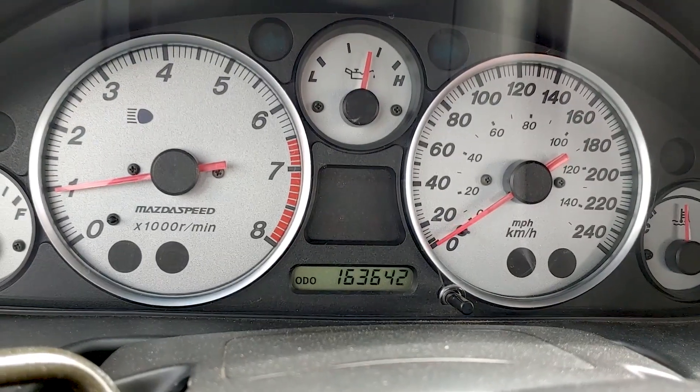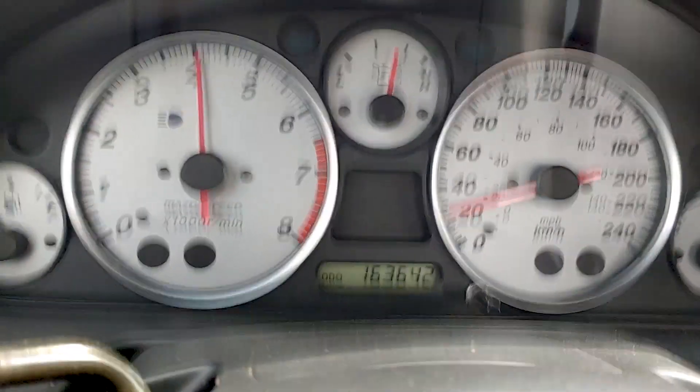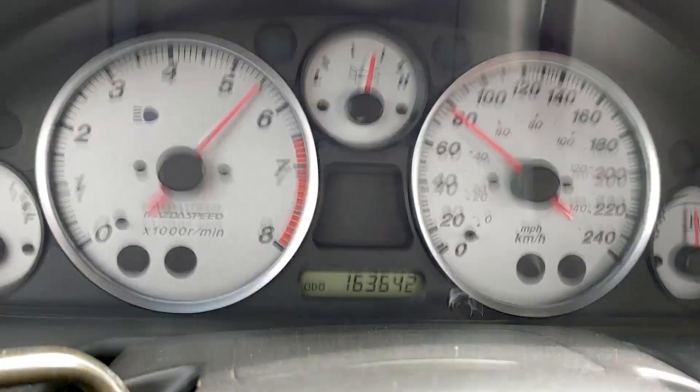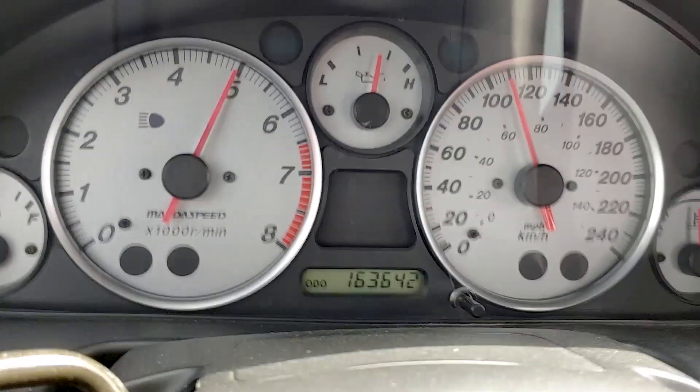This is one of those make it or break it moments. Let's give it a try from first gear. A little bit of wheel spin. Boost - I felt some boost. I got a bit more. We're at a hundred. It's building boost, it's definitely coming up into boost, like some. It's not as bad as it was before, but I still feel like it's not performing like it should. It just doesn't have as much power as I remember it.